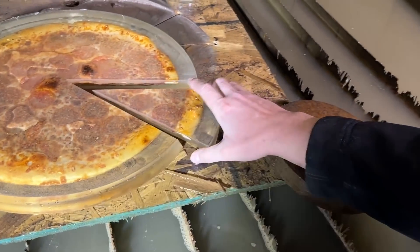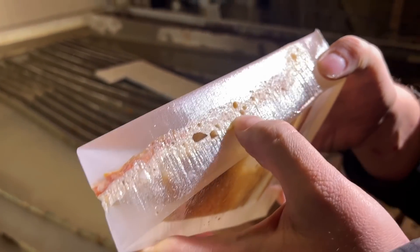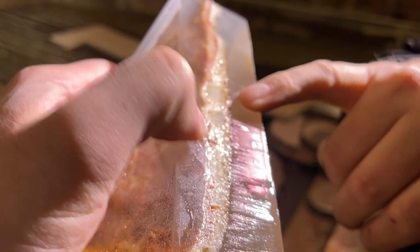Angles are looking good. That just looks like soggy pizza. It looks doughy. But the resin is up in the pores — is it in there? Yeah, you can tell. It's not in all the pores, but that resin — that's resin.